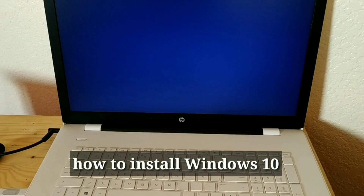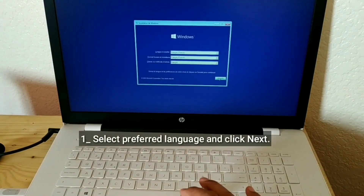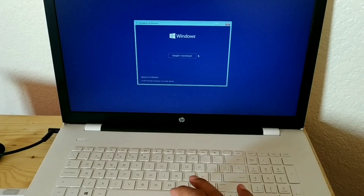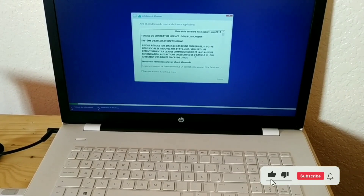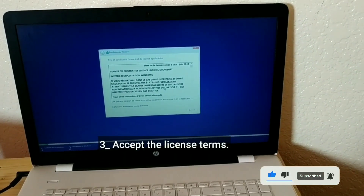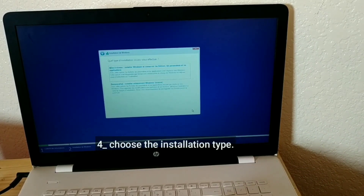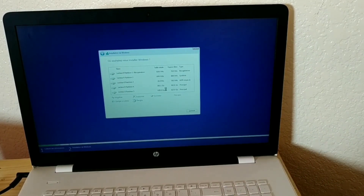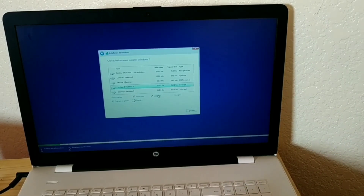How to install Windows 10. Select your preferred language and click Next. Click Install Now. Accept the license terms. Choose the installation type, specify where exactly you want to install Windows, and click Next.